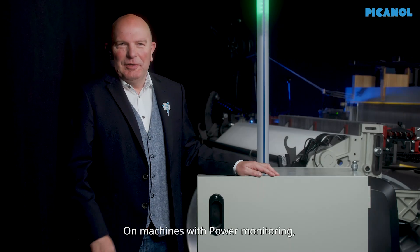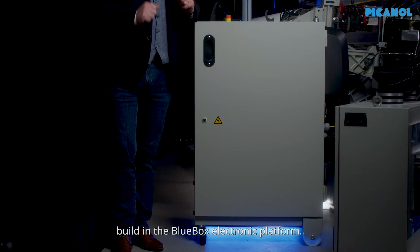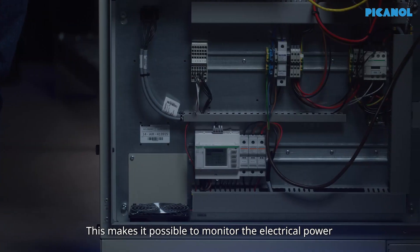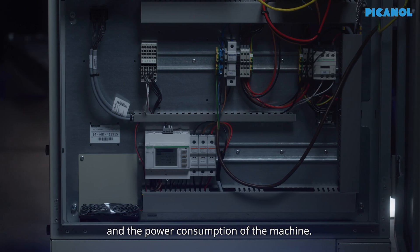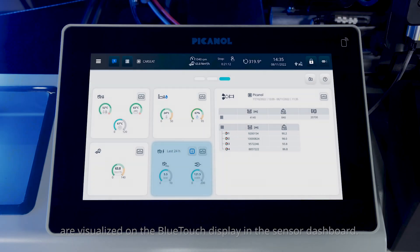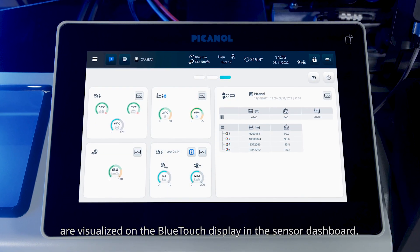On machines with power monitoring, each machine is equipped with a module built in the blue box electronic platform. This makes it possible to monitor the electrical power and the power consumption of the machine. The electrical power and power consumption are visualized on the blue touch display in the sensor dashboard.